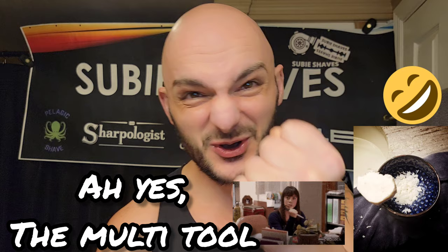Mitchell's comes as a hard puck. I used scissors to break off a piece, smashed that down into my bowl, soaked those pieces in the sink, and let it bloom. One thing to know: Mitchell's does not get a sticky face like modern artisans — PAA, Shannon's, A&E, B&M's Omnibus base — those all get that glue texture when lathering. Mitchell's does not.